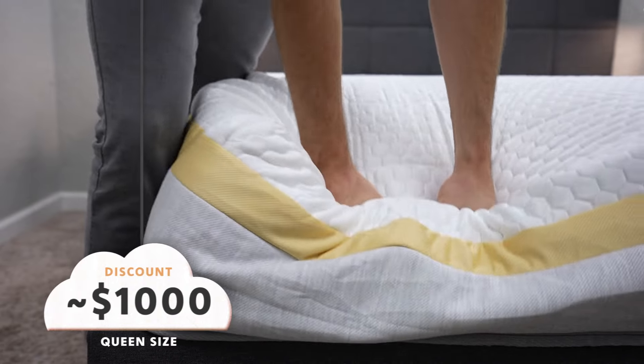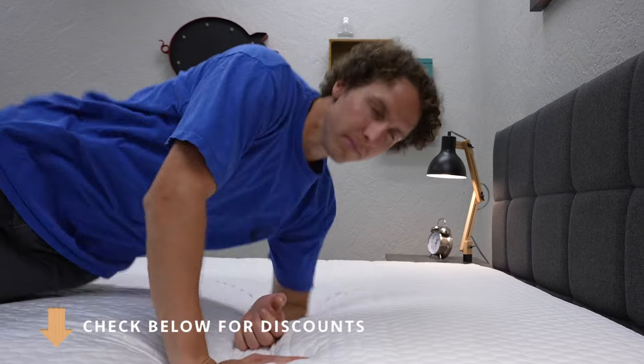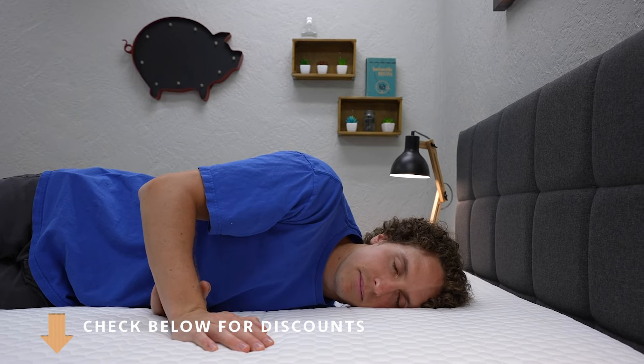These beds will be slightly more expensive than the Bear mattress, but if you do want to use a coupon code and pay close to that $1,000 mark, check down below in that description box because we'll have discount codes linked down there for you so you can save the most amount of money with Helix.